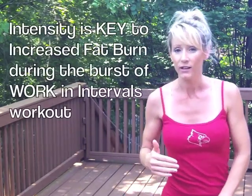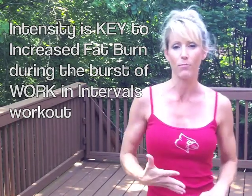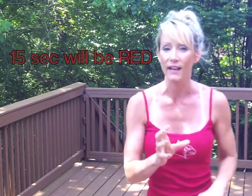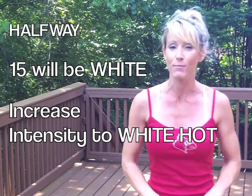This is where I apply the red, white, and blue 4th of July theme. With the interval soundtrack, I'm working for 30 seconds. The first 15 seconds of that work period is going to be my red — just moderate intensity. Then when I hear halfway, I'm going to turn up that intensity, make it white hot by giving my all, that push, that extra oomph of whatever exercise I'm doing — whether it's jump rope or burpees — for the final 15 seconds.